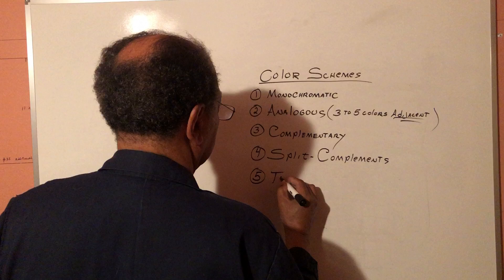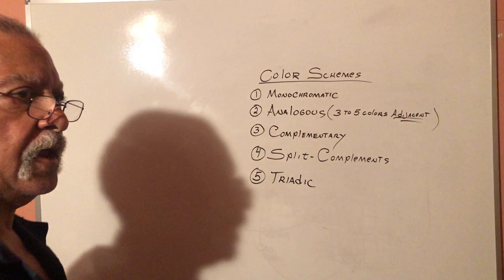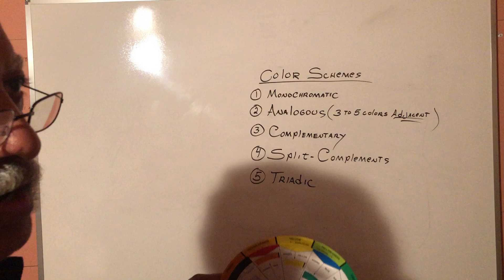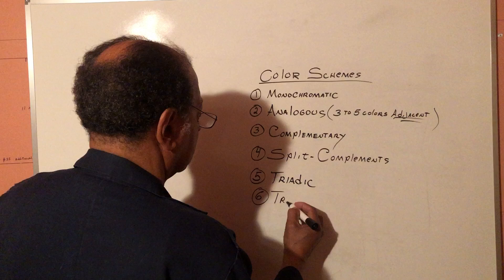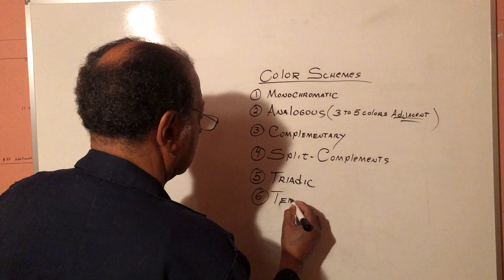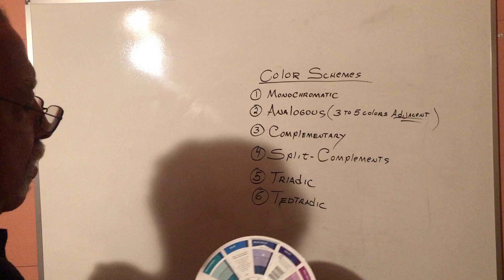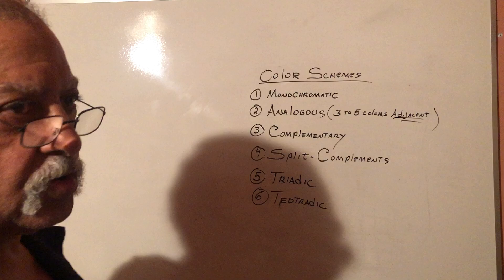The fifth color scheme is triadic. A triadic is any three colors around the color wheel equal degrees apart. The main primaries are a triadic color scheme — red, yellow, and blue. And the last is called a tetradic. A tetradic is a little bit hard to explain, but it's four colors — if you can imagine either a rectangle or a square imposed on the color wheel, those four corners give you your colors. It's the most complicated one; we'll get into that one on down the way.